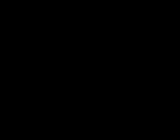Then using MAC's Super Slick Liquid Eyeliner in Pure Show, I'm going to line my upper lash line and my lower lash line. Sorry, my camera cut out, so just line your top lash line and the outer lower lash line.